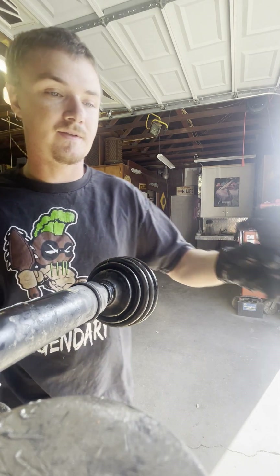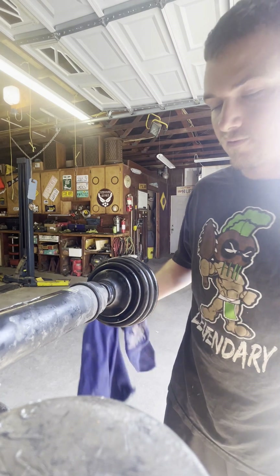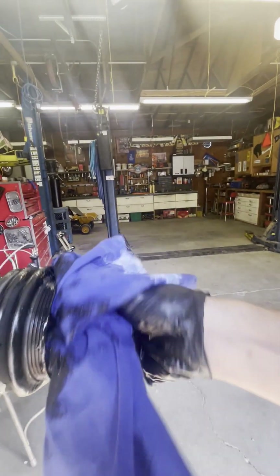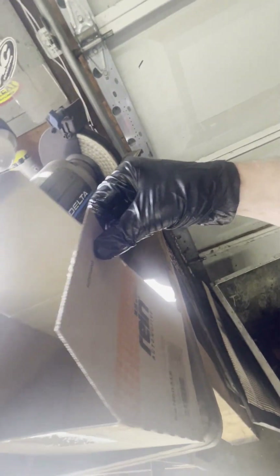Now we get to look at the clip I was talking about. Clean this off and there's the clip that holds it on — right there in that recessed area. That's what you need to get past to change the rest of the CV axle.